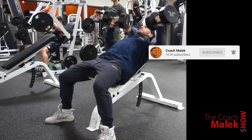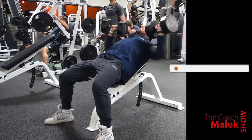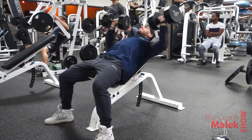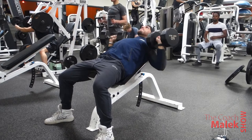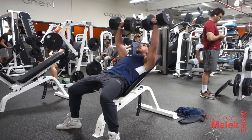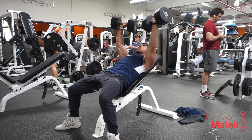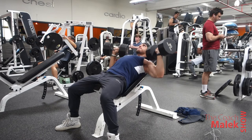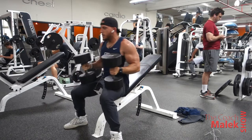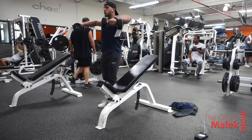Then I moved to incline dumbbell press. I was going to use the barbell since I can go a little heavier with it, but it wasn't available. Guys, if something's not available, don't skip it — just substitute for that same muscle on a different exercise. I started with 15 reps, then went heavier for the 10-rep set. See how I'm exhaling as I push — on that hard part of the movement, focus on your breathing and it'll make your lifts more efficient.